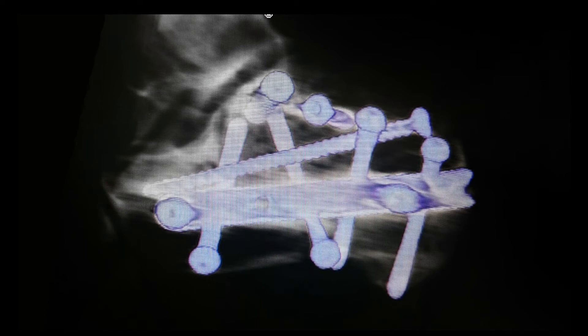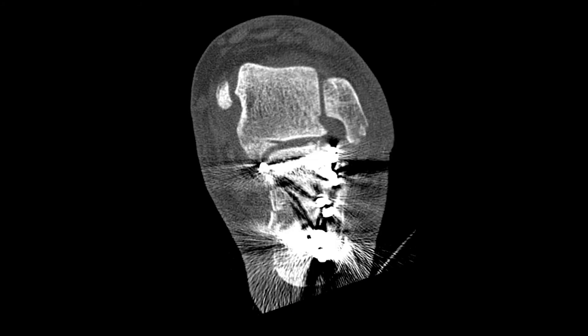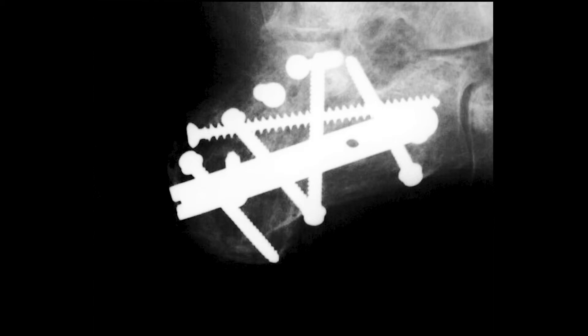Post-op CT scans show that the articular facet is restored close to the original anatomy. Mild displacement of the fragments was considered acceptable given the closed technique in an elderly patient with a high risk of complications. The height of the calcaneus was restored and its shape was correct. The fracture united without loss of height.